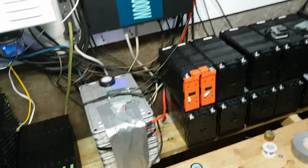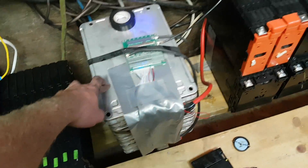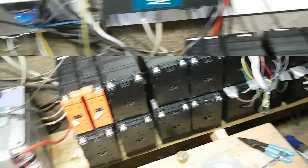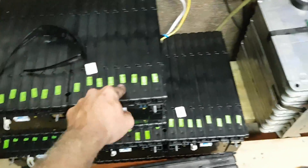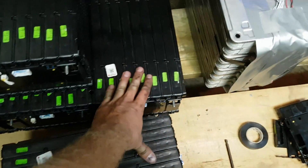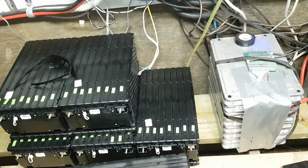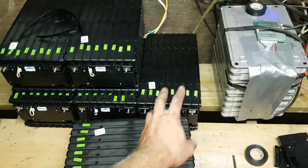Everything works out well. I'll probably put a BMS per module — BMS, BMS, BMS, BMS, BMS, BMS. If I over-BMS it, it shouldn't fail. That BMS has 4.8 kilowatts, so if I BMS two of these together it should be pretty close to the same. I might put a BMS per two modules. We'll see, I'm not sure yet.